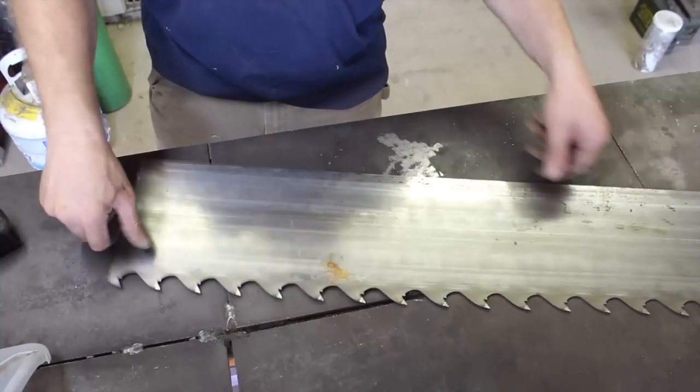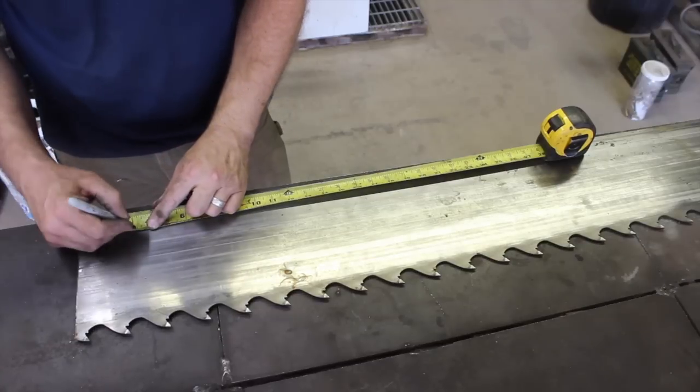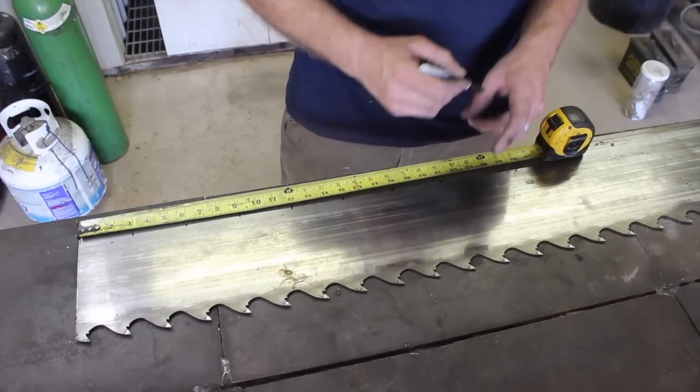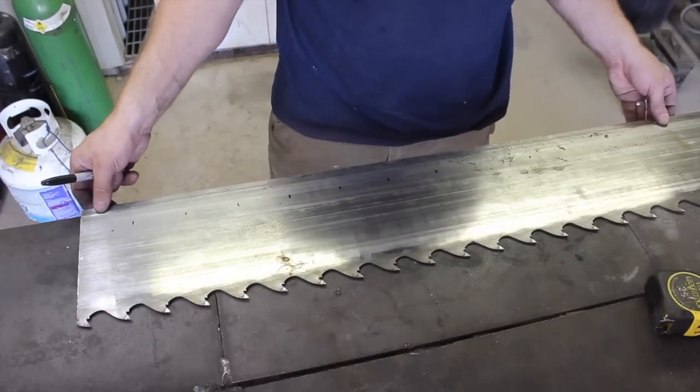Hey guys, welcome back to the shop for this build video. This is the first Bowie knife build in Texas at the new shop. Thanks for being here. This is the first of a multi-part series, and I've considered re-editing it into one full video.